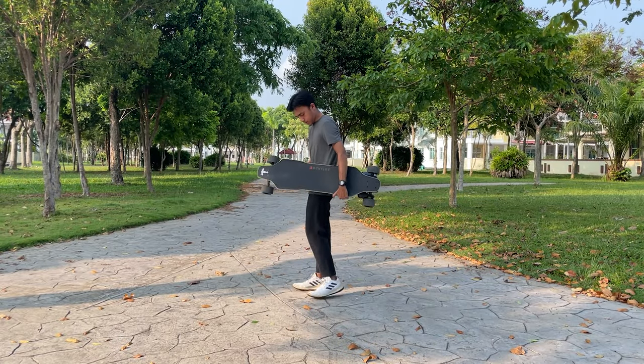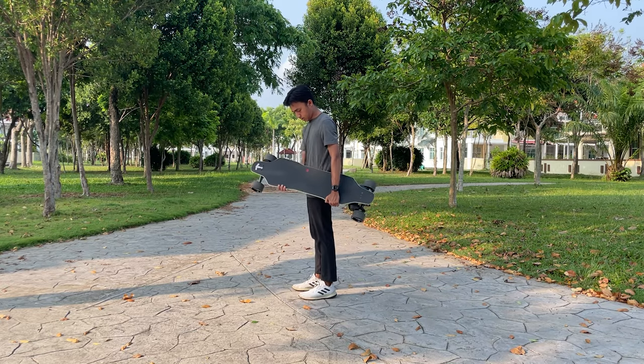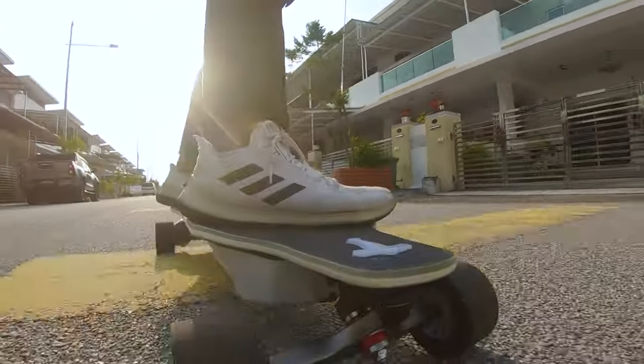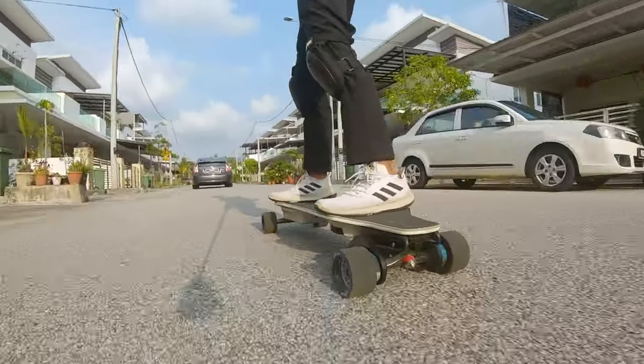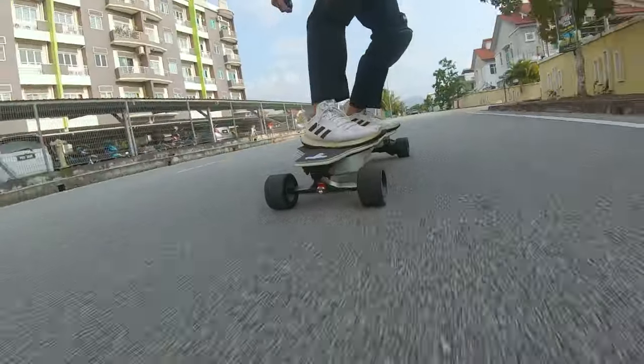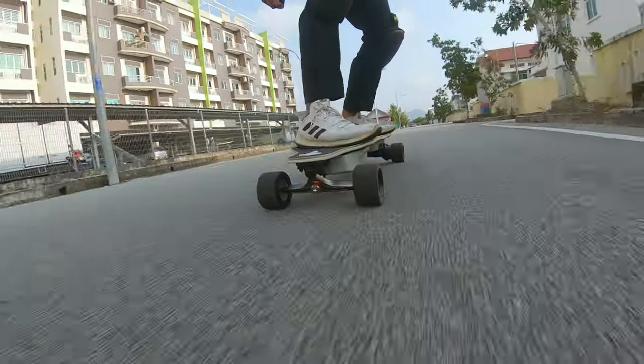Our final thought: despite our reservations about the flat deck and our general preference for more flexible decks, the Backfire Zealot X remains one of the top choices for boards slightly above $1,000, and the clear top pick for those who love the thrill of high-speed riding.